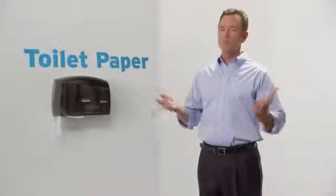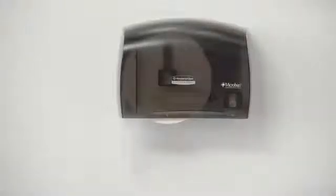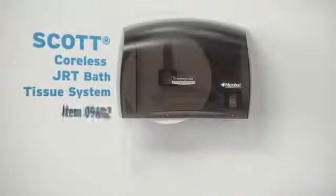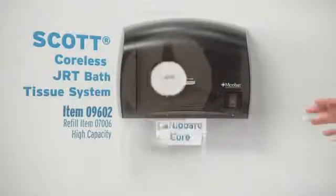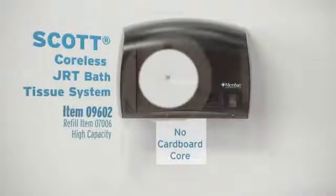Toilet paper — no one ever wants to change that roll. With Scott Coreless JRT bath tissue, you'll hardly ever have to. It reduces waste because there's no cardboard core in the center.